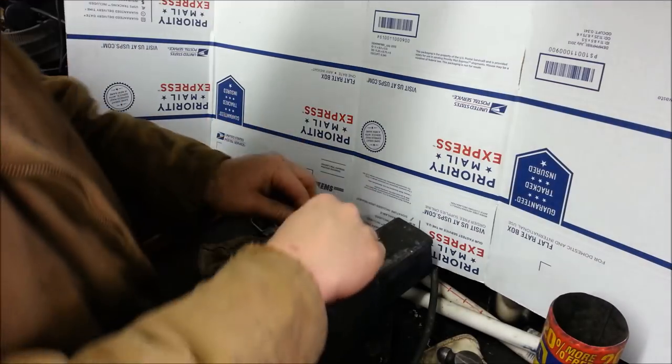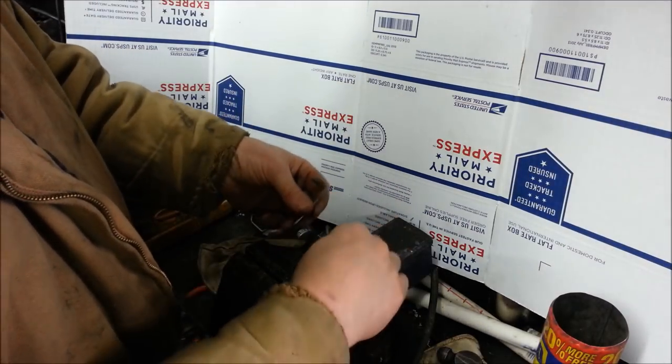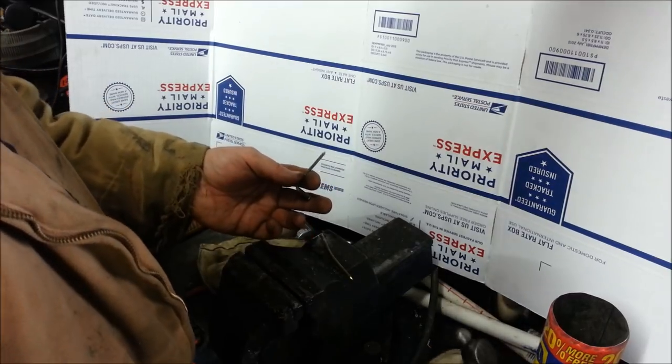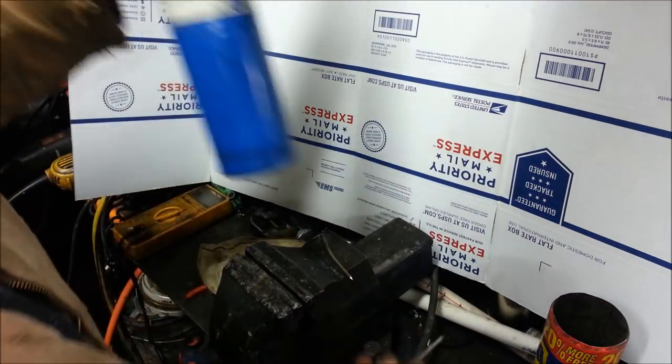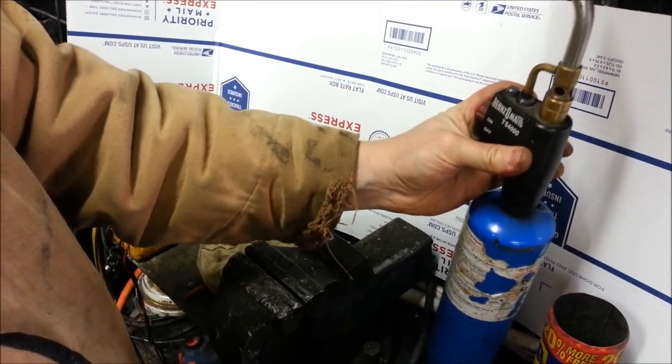This is going to be the other side. We need to make a spot for a screw to hook on. This is a small piece so we can heat this steel up with just propane.